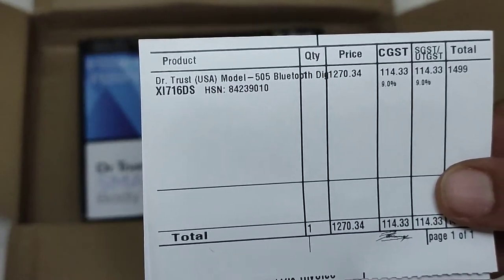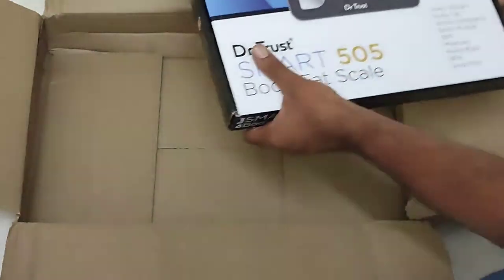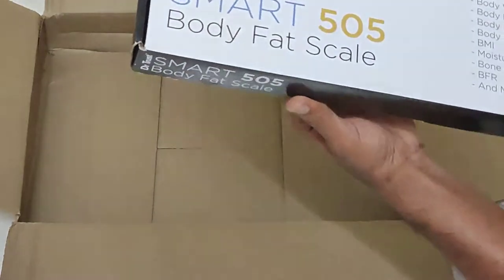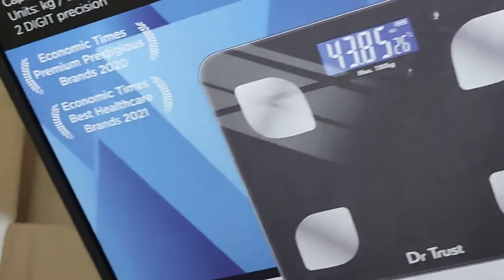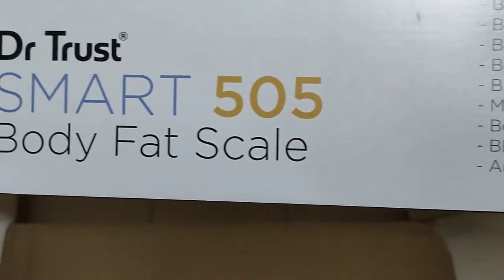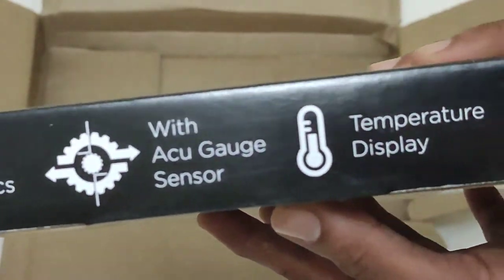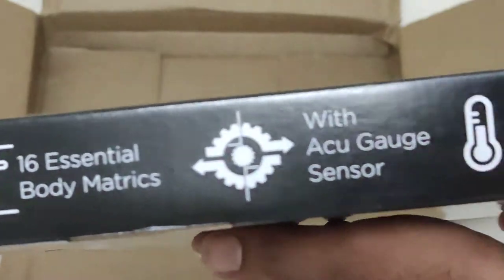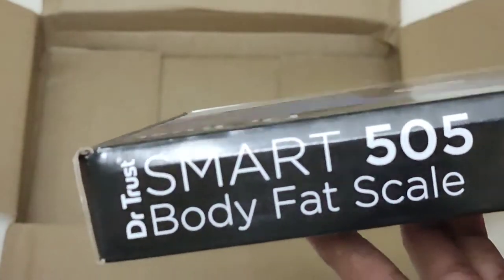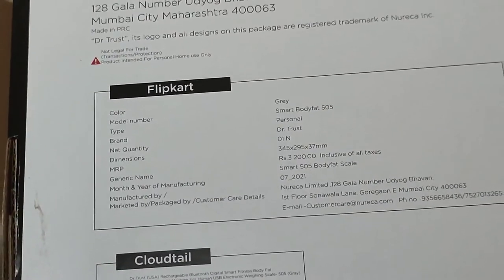This is the bill amount. The box looks very much premium. Very nice to see the packing. Hope you are all able to see the functionalities that are mentioned on it. I think this product is specifically designed for sales on Flipkart, as they have also mentioned the Flipkart name here.